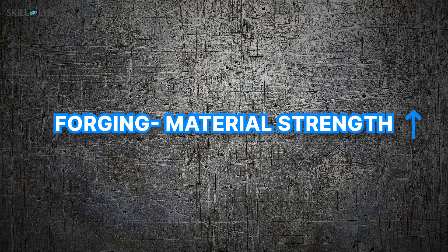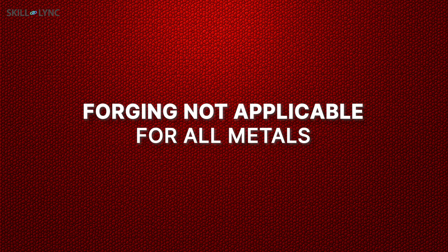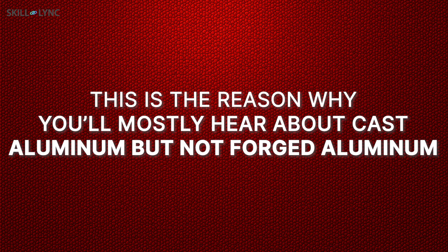Forging is done to increase the strength of a metal. This is especially true for iron, as forged iron is much stronger than cast or machined iron. The disadvantage of forging is that it is not applicable to all metals — this is the reason why you'll mostly hear about cast aluminum but not forged aluminum.